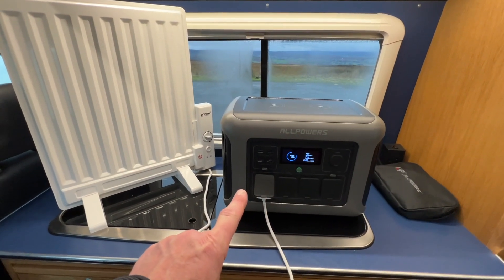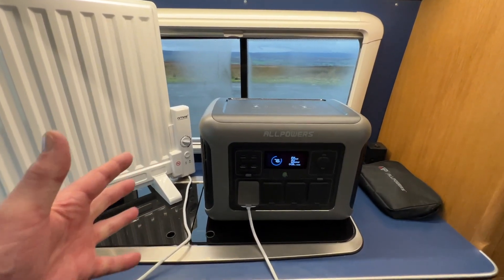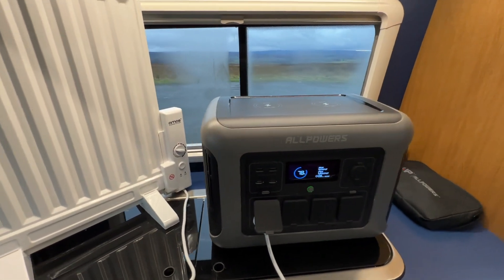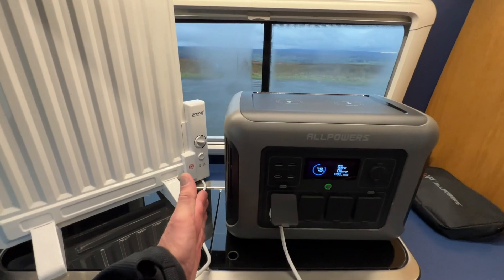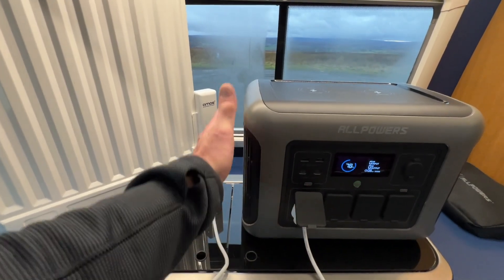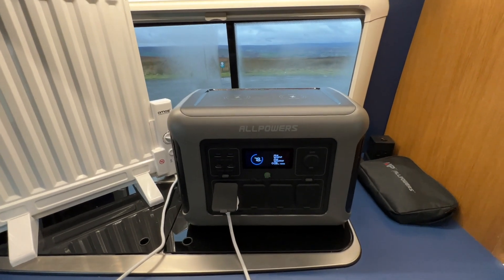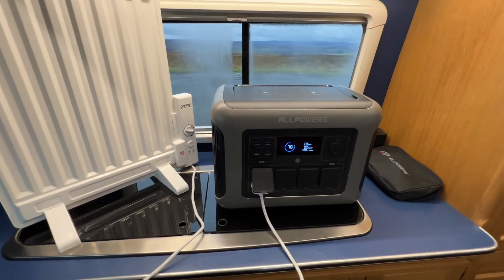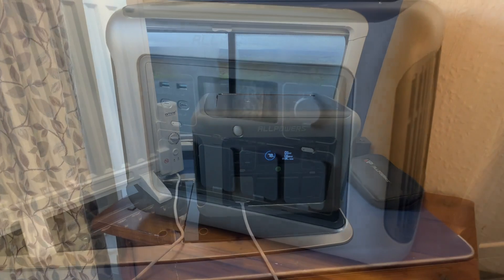There is an app for this as well. If you want to put this in a cupboard out of the way — due to its design with nothing on the back, flat sides with ventilation, and no silly handle on the top — you could fit it into a cupboard, just giving it about an inch to enable some ventilation around the sides. If it's fitted on the wheel arch of your camper van you can control everything remotely with the Allpowers app.